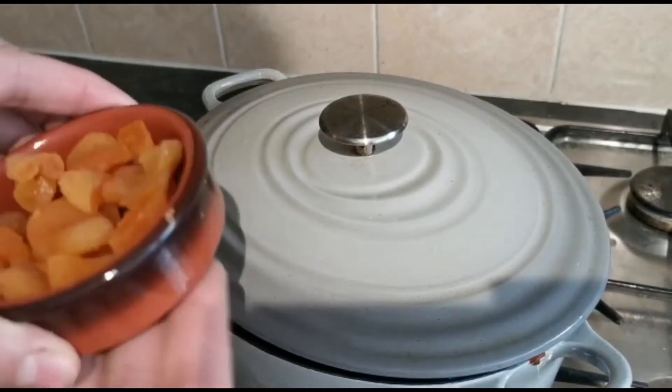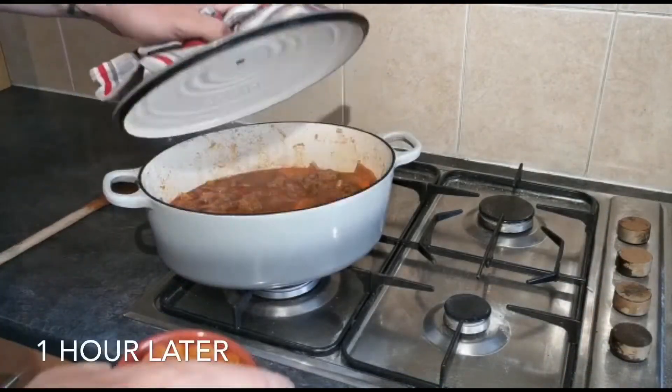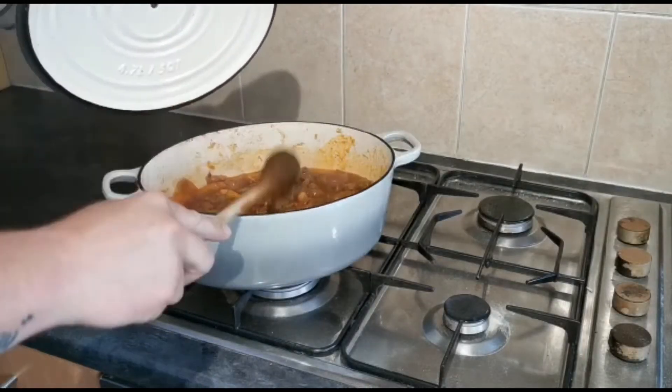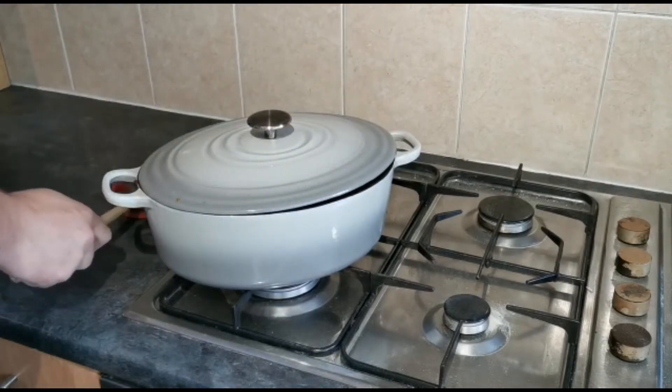Our lamb tagine is now at boiling point. Reduce it to a light simmer, cover it, and we're going to cook this for two hours. After the first hour, add your dried apricots, give them a good stir, replace the lid, and let it go for its final hour.